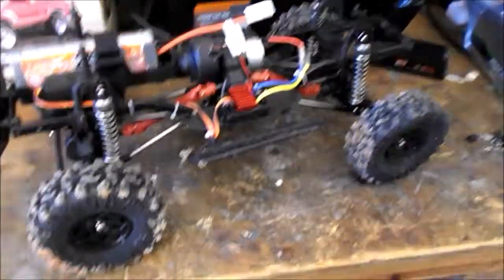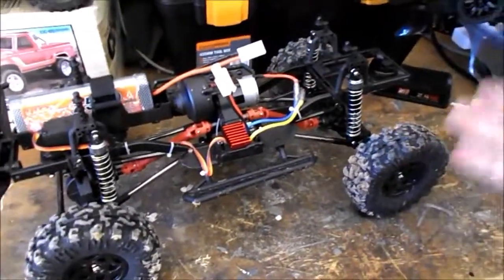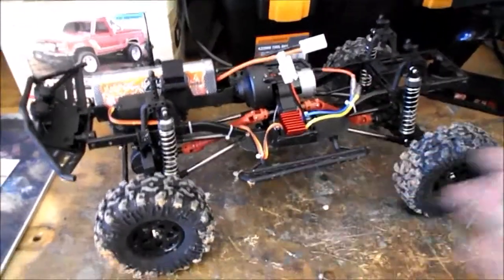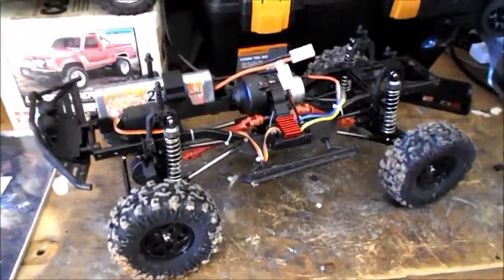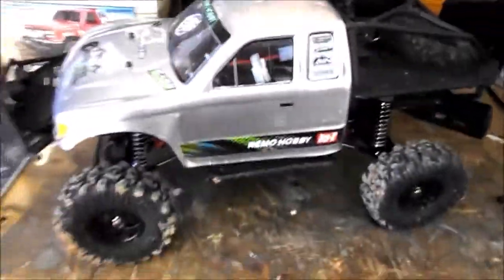You don't really need to upgrade it if you don't want to. Pretty much everything would be cosmetic — change your body shell, your wheels, rims and tires, your shocks, your drive shafts. But as an out-of-box experience, it was pretty good.